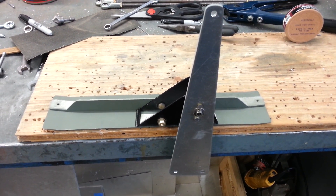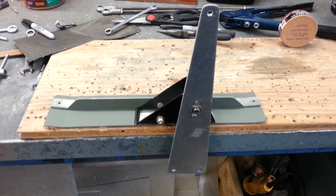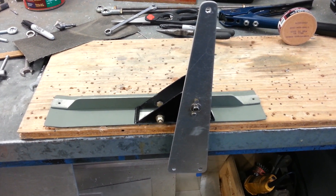Hi, this is Vant Simons, Feltz Field, building the Xena 701. I wanted to give you a look at my isolated elevator control system.